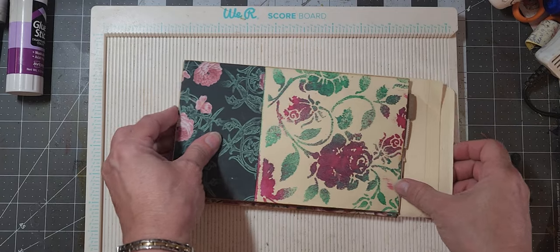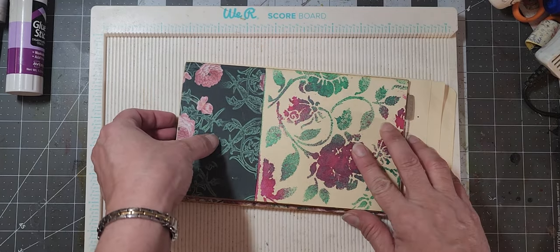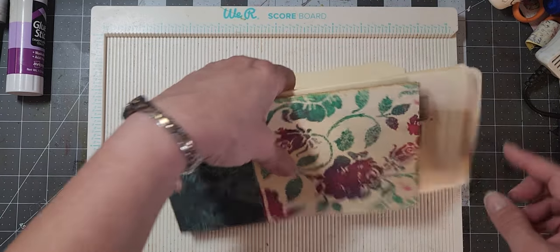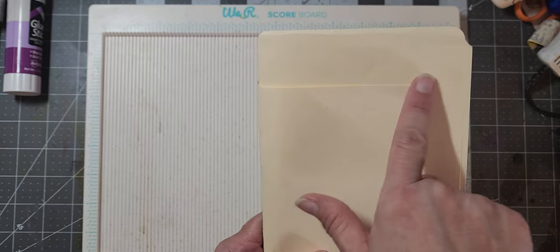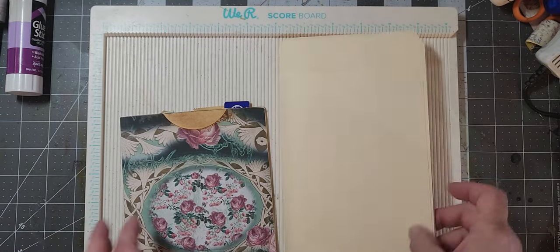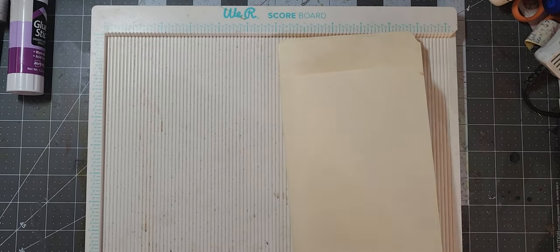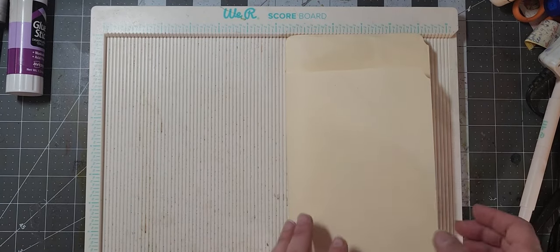I cut it down probably a good inch and a half, just to get all the tab parts off. I cut it down to this line here, because I didn't want to keep the tabs on there — I didn't like the way it looked. So I think I'm going to go ahead and do that again. Some stamps flew out of my book because of the way I held it.